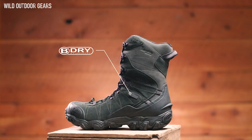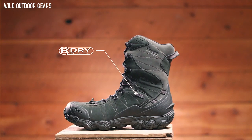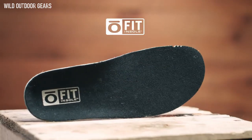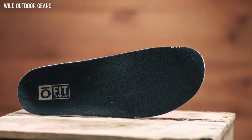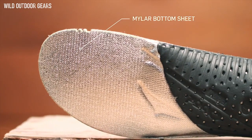At Oboz, every B-Dry waterproof breathable membrane is tested to be 100% waterproof. This boot is also treated with a durable water-repellent finish. Our proprietary Ophid Insole Thermal features an insulated top sheet and reflective Mylar bottom sheet, keeping toes nice and cozy.